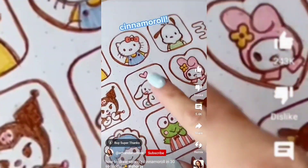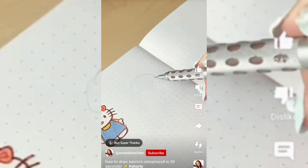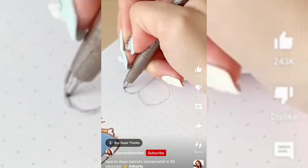Here's how to draw Cinnamoroll, one of my favorite Sanrio characters as seen by my nails. First, sketch this oval shape that's almost like a loaf of bread — that's the best way I can describe it.